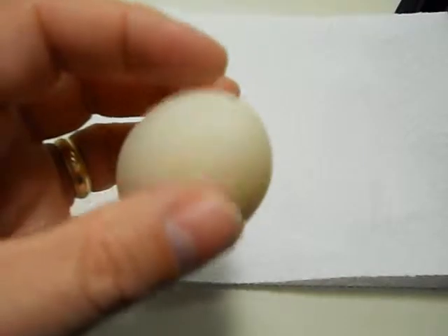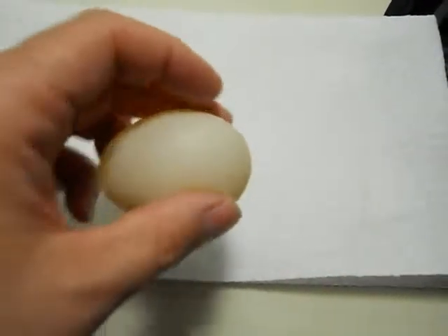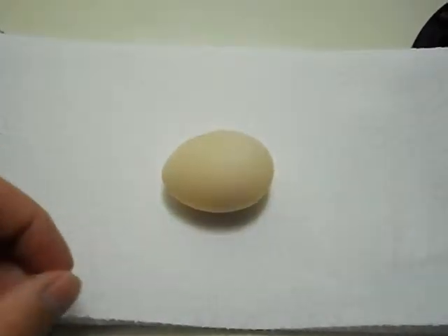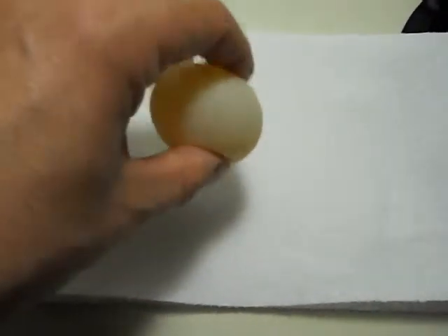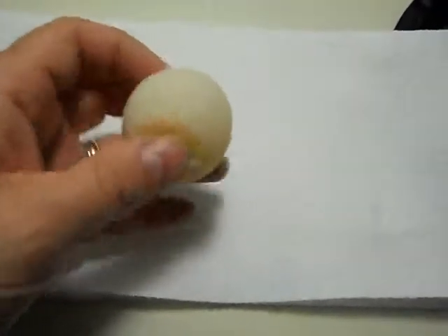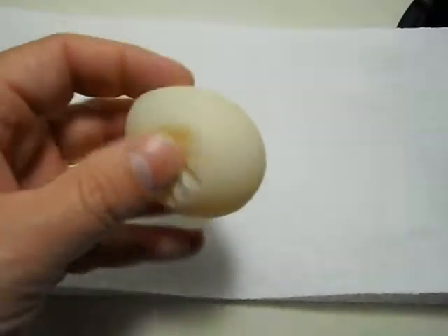It's kind of cool. You can actually pinch it, and it's edible. It's just that if you leave it sit here long enough, it'll shrivel up like a raisin. And if it shrivels up too much, you can actually drop it into a glass of water and it will rehydrate it. So that's what a shell-less egg looks like.